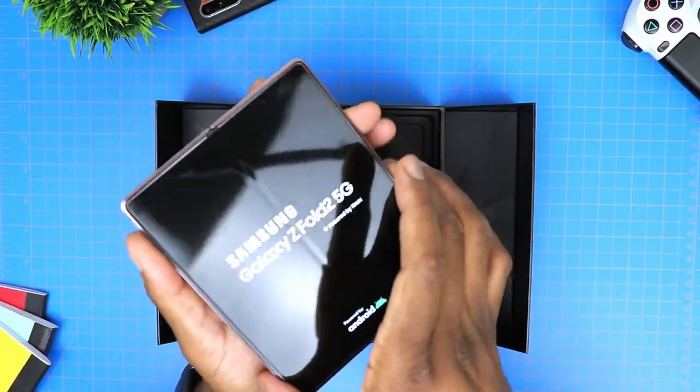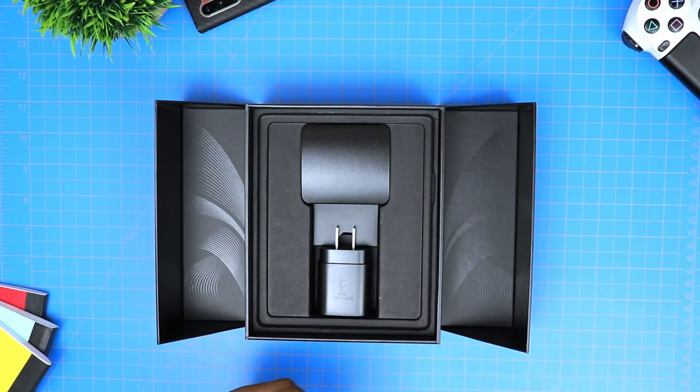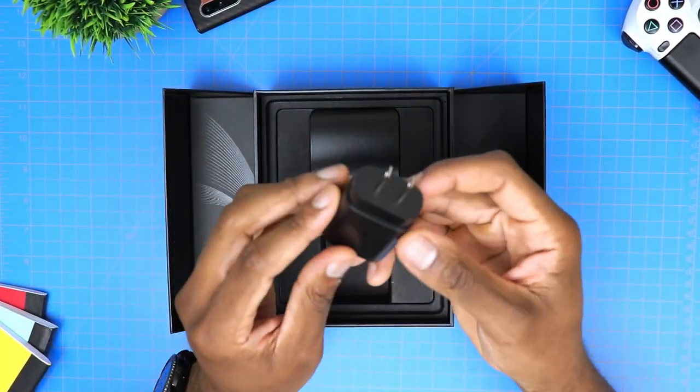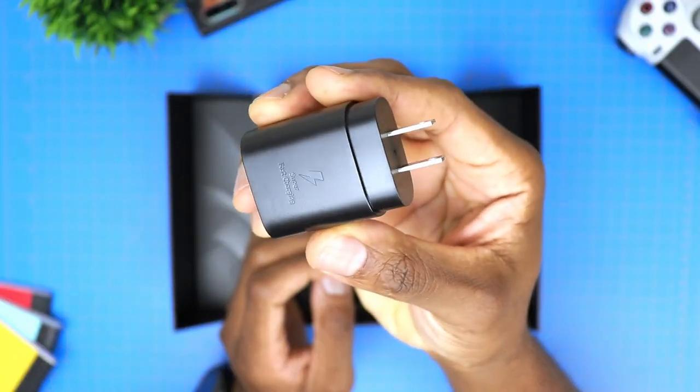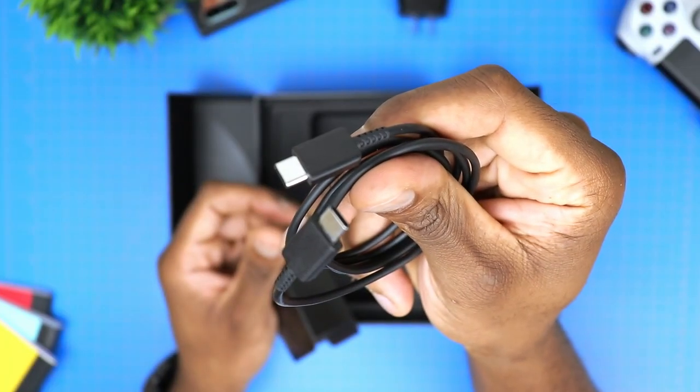This is actually pretty cool to see the screen turn on — both the front screen and the main screen. We'll sit this to the side so that we can take a look at what else comes in the box, which, spoiler alert, is not much. So what we have here is the super-fast 25-watt charger or wall adapter, and then we have the USB Type-C cable. That's pretty much it — not even wired AKG headphones like they've done in the past, which is actually pretty disappointing, especially if you're dropping $2,000. In my case, I went ahead and ordered the Galaxy Buds Live that I will be unboxing in the video coming up soon.